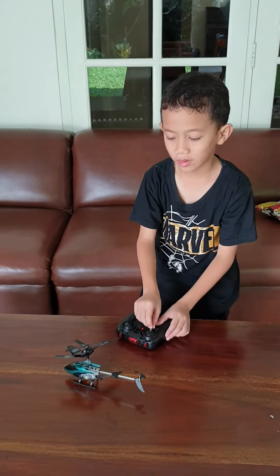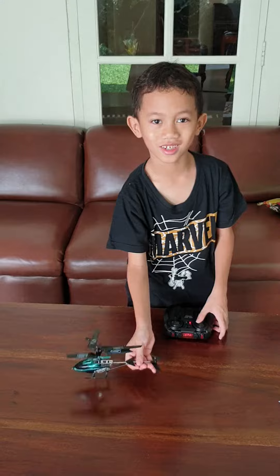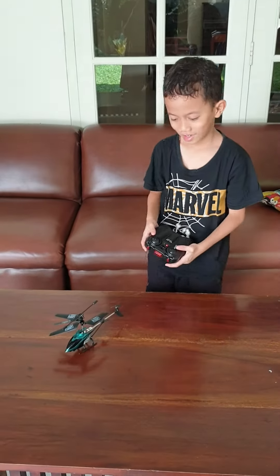First, I have to aim the helicopter. Then, when it's already like that, I'll fly it.